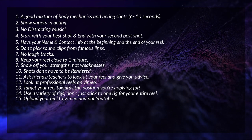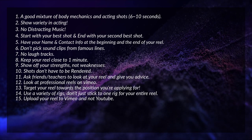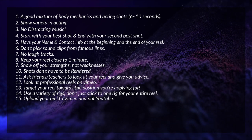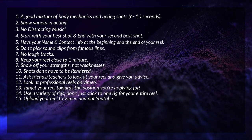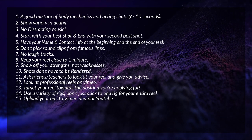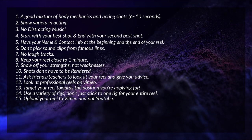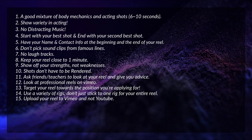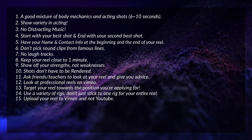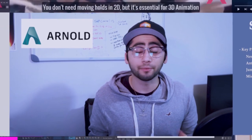Tip number fifteen: where to upload your reel. I suggest uploading to Vimeo and not YouTube. Vimeo is considered the platform for artists — it's like YouTube but for professionals, filmmakers, and artists. You can also password protect your content. On top of that, an amazing feature Vimeo has is that if you send out your link to several companies and then add a new shot to your reel the following week, you can just upload the updated reel to the same link — the link stays the same. So when recruiters click on the link you sent a week ago, the new video will come up instead.